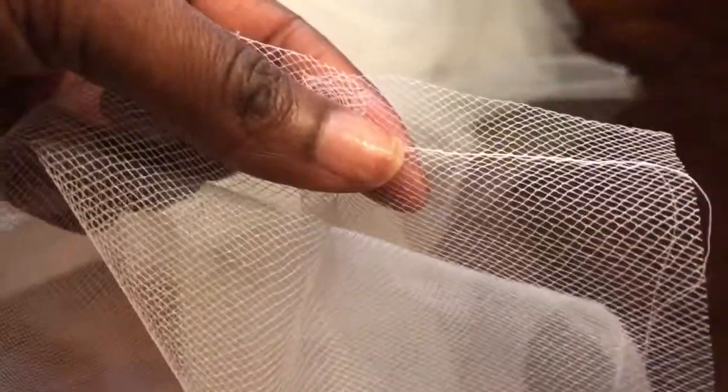We did the scrunch and pull method with our first layer. Make sure when you sew it, it's about a half an inch from the top and your machine is on the widest stitch. Then you would pull one of the threads to create these big beautiful ruffles.